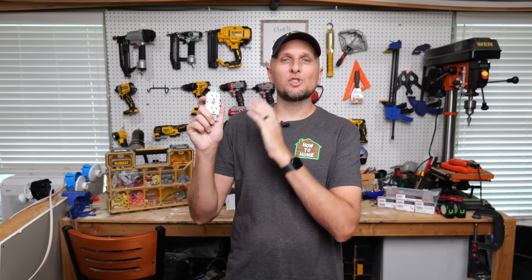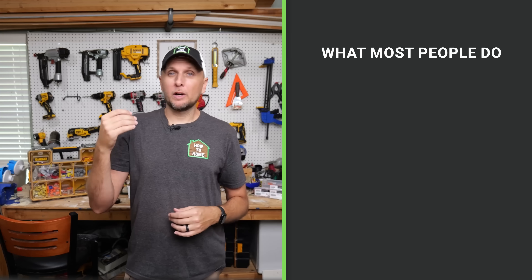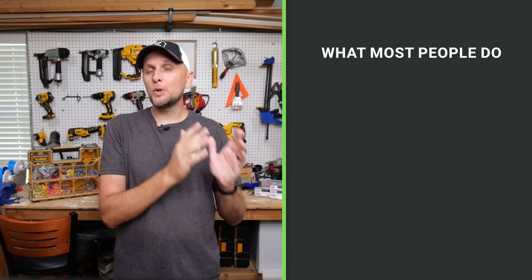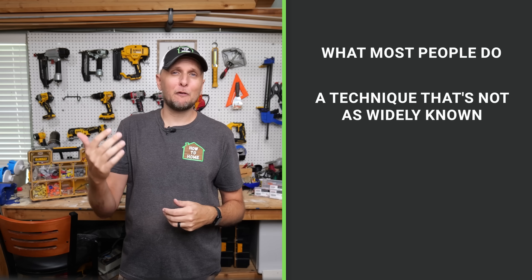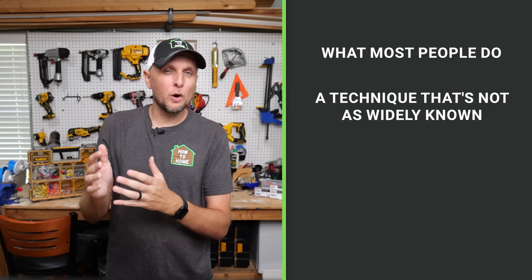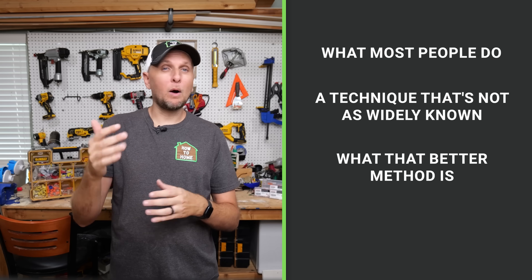At some point DIYers are going to want to install and add new receptacles, but that takes a little know-how as far as how power comes in and goes out. The method most DIYers know is, in my opinion, very outdated and can cause issues down the road, especially with troubleshooting. In this video I'll show you what most people are doing, why it's outdated, and then the better method that's not as widely known in the DIY community.